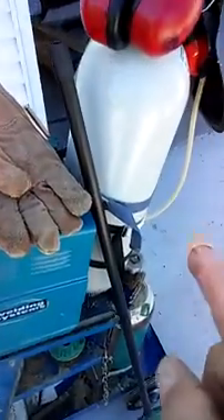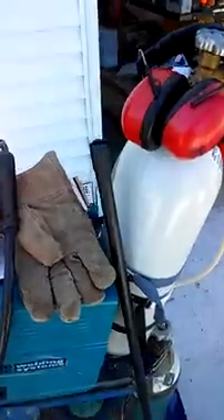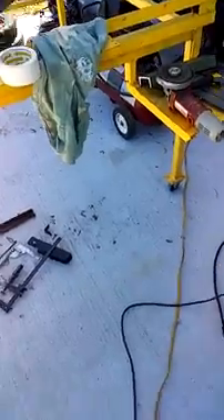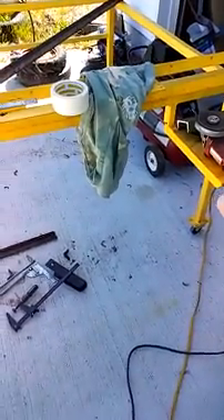I've got my little MIG welder — it's a Harbor Freight MIG. I put a tank on it; it does both aluminum and steel. I've got to tell you, this is a dynamite outfit since I put the tank on there. I'm a Harbor Freight kind of guy — Harbor Freight grinder, Harbor Freight welder.